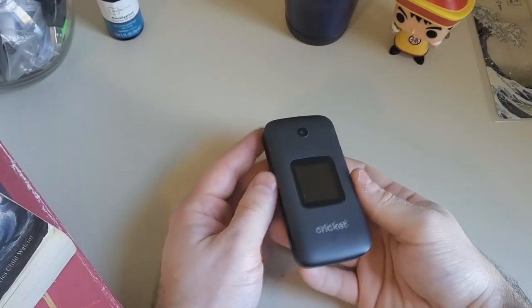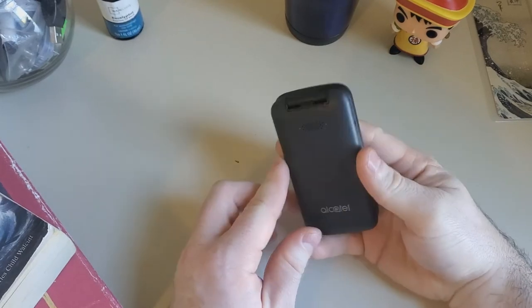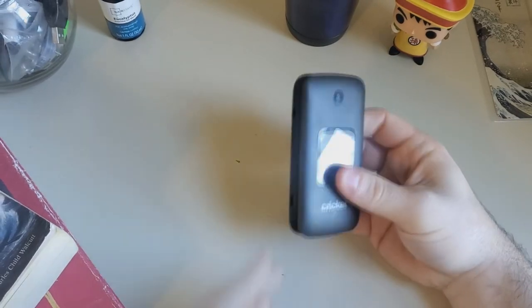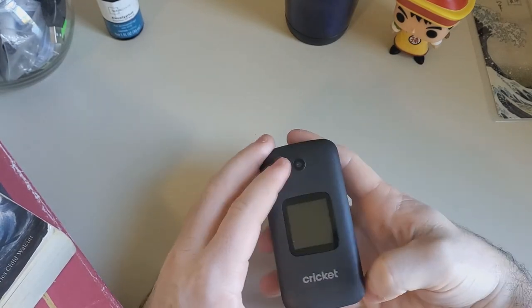Hello and welcome to the review of the Alcatel SmartFlip. Have you ever wanted a phone with some features but not a whole lot of features? Well this is the phone for you. It runs KaiOS.